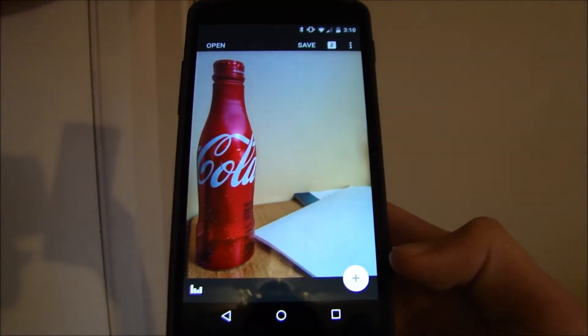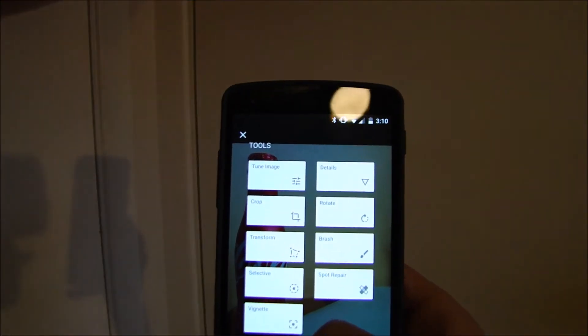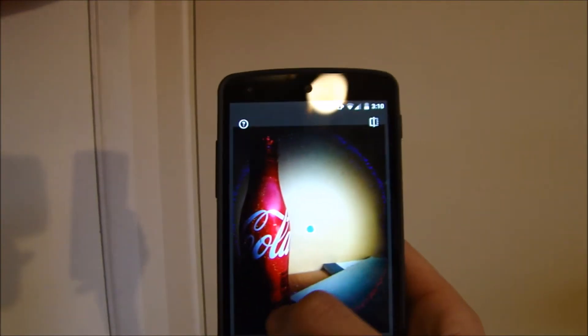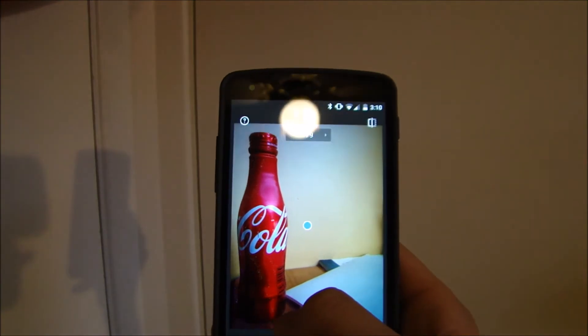Then I'm just going to hit the add button again. The vignette feature blackens around the image a little bit, makes it a little bit dark around the edges. I'm going to do that a little bit.